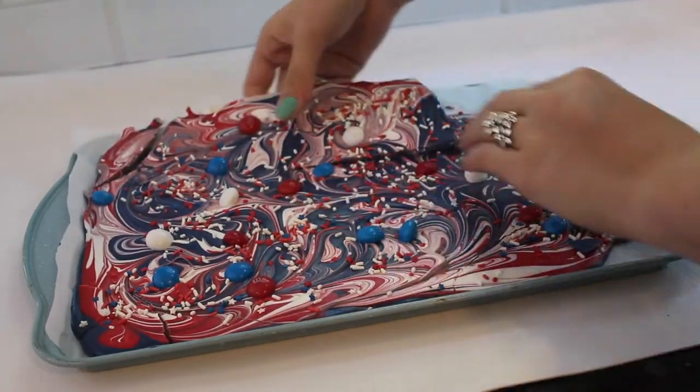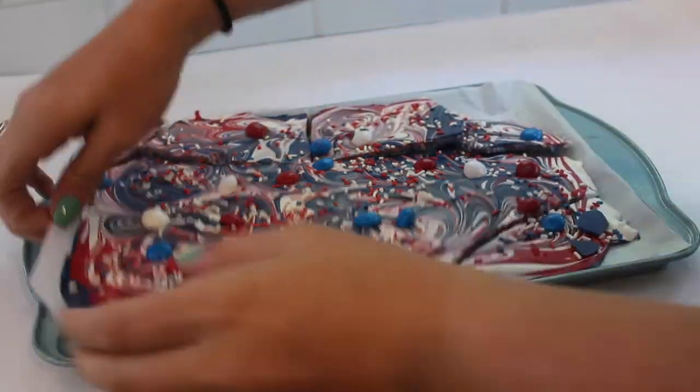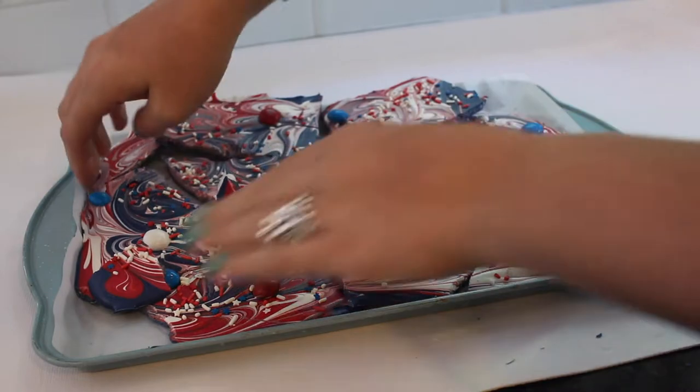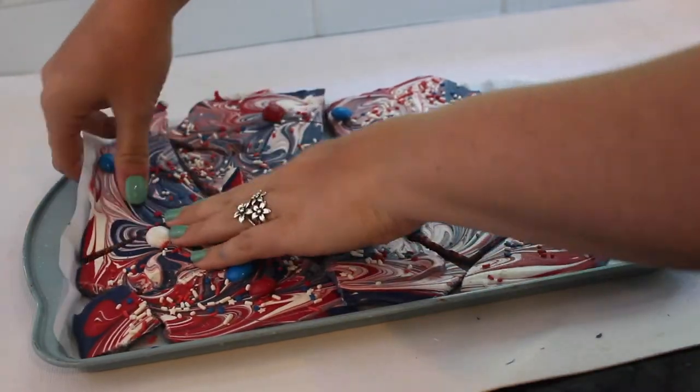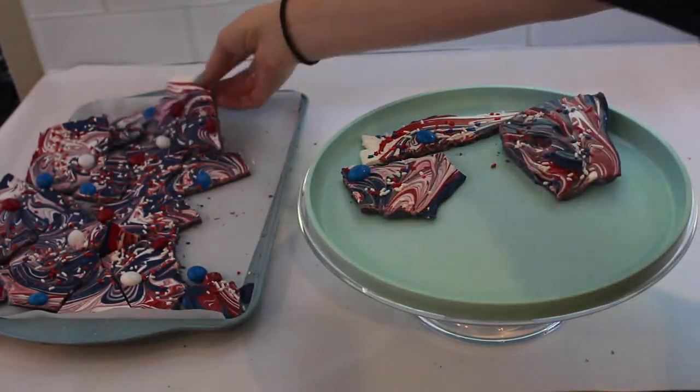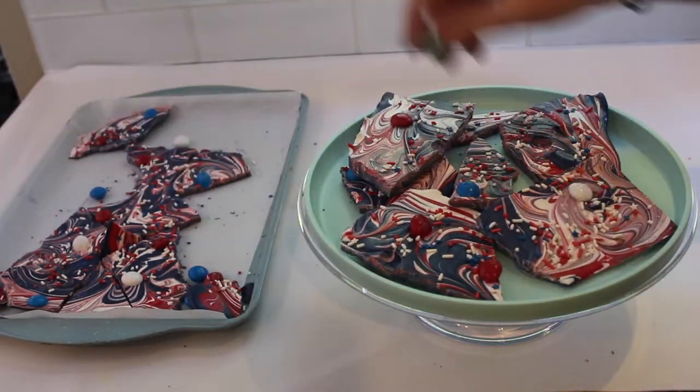Once your chocolate is completely hardened you can then start breaking it into all different types of pieces. It does not matter what shape or size — I just did a random assortment and then I am just going to be putting this onto a plate to present it very cute.